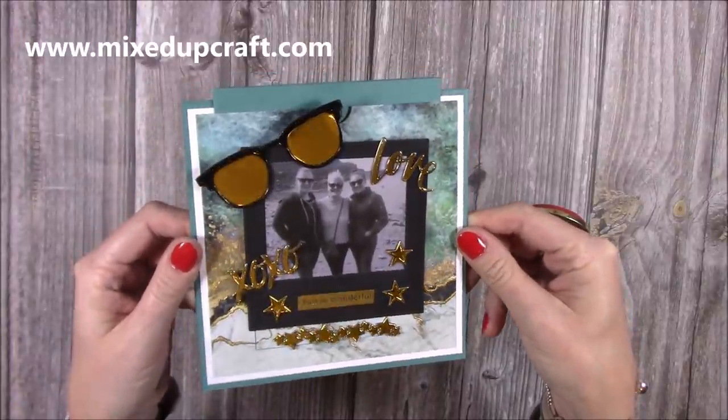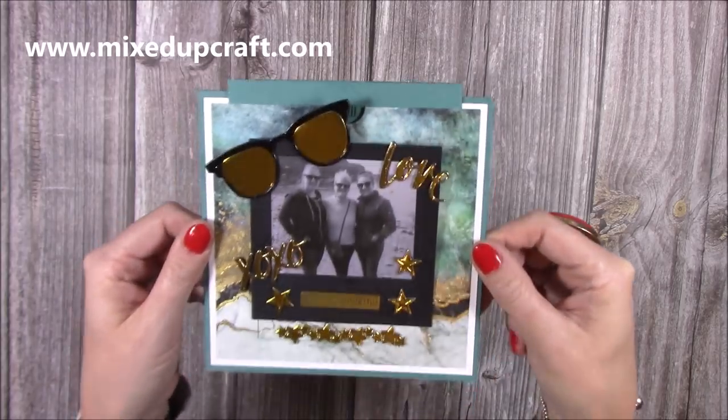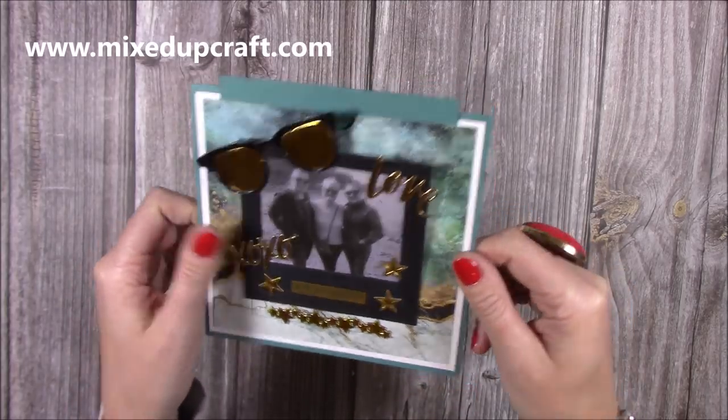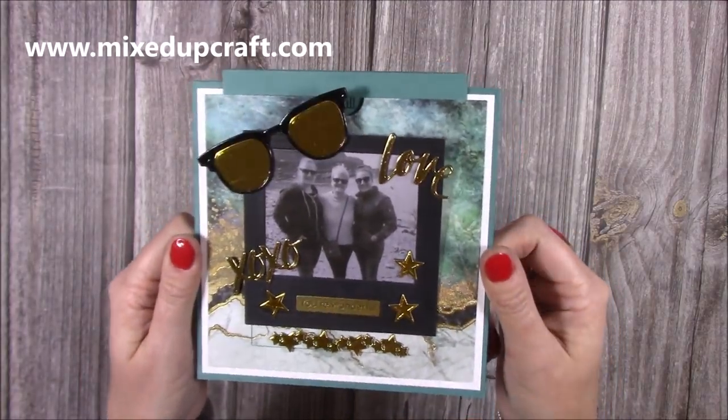Hi everybody, it's Sam at Mixed Up Craft. Thank you for watching my tutorial today. I'm going to be showing you how to do the Polaroid on the square slider card from my collection. I've had quite a few people message me about this one, so I thought I'd do a tutorial. I've made this card which I'm going to be giving to my mum.